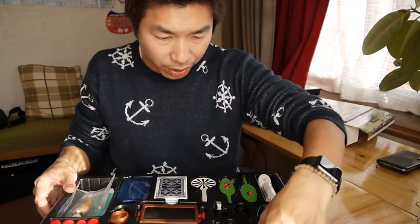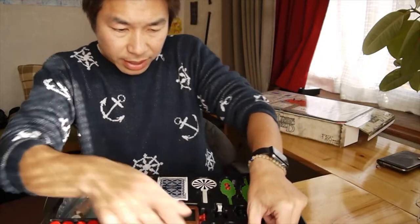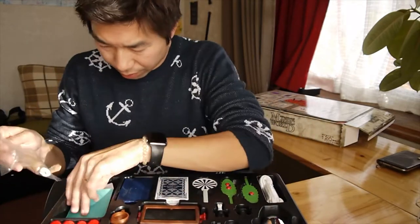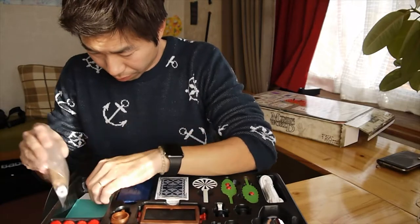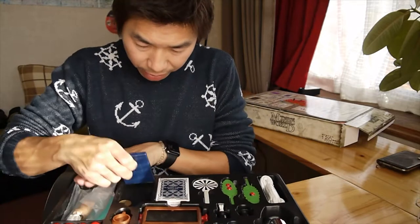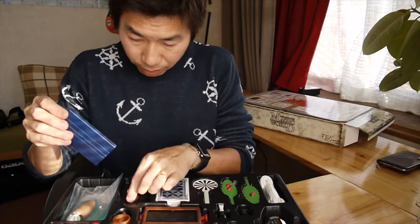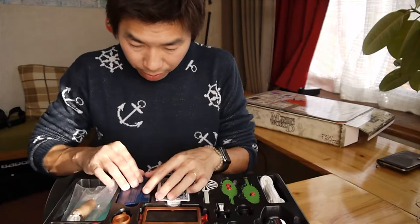I think it comes with the CD somewhere. I think it's somewhere — see if I can find it. The box for magic. Some coins right here.